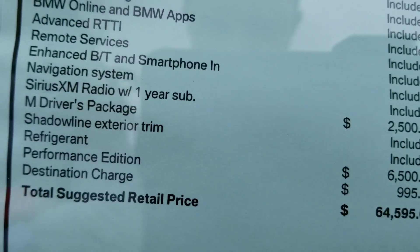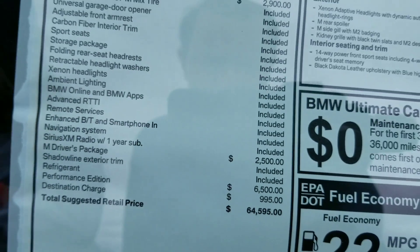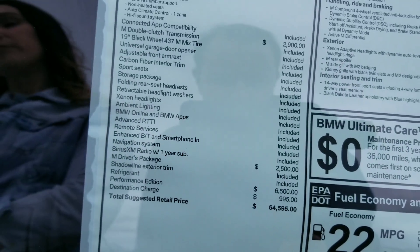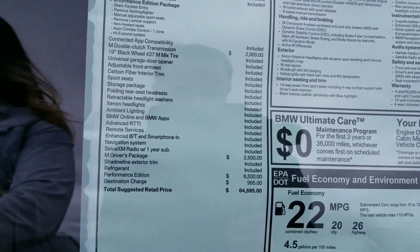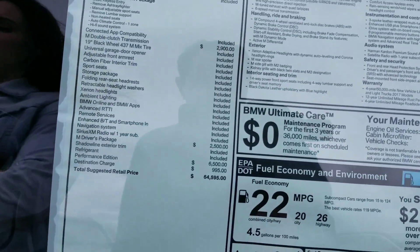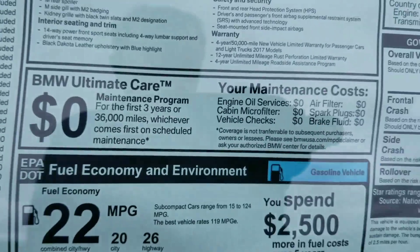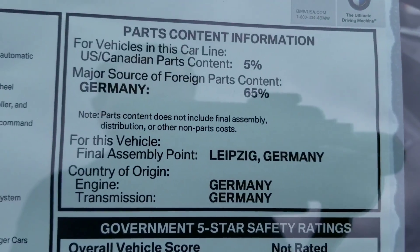As you can see there, we have the M Drivers Package. That gives you a day of high-performance driving at the BMW Performance Center, East Coast or West Coast. It also increases the top speed limiter to 168 mph. So that's with that package, and you can see there your mileage and your final assembly.